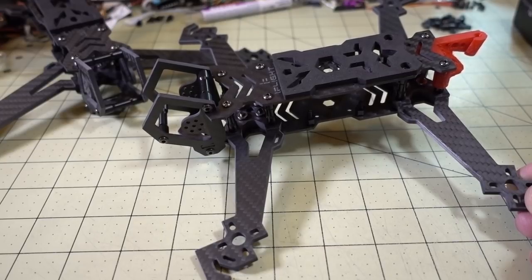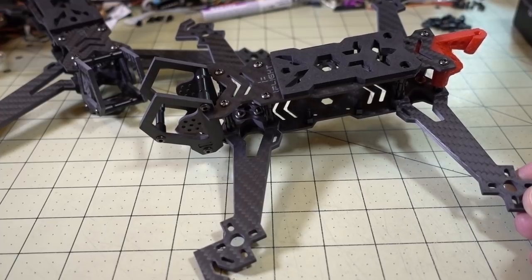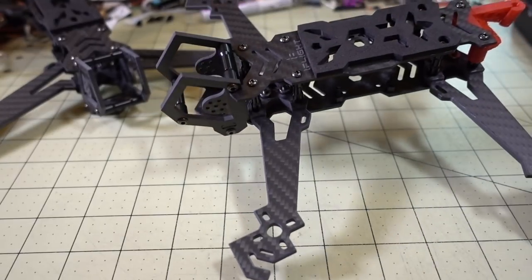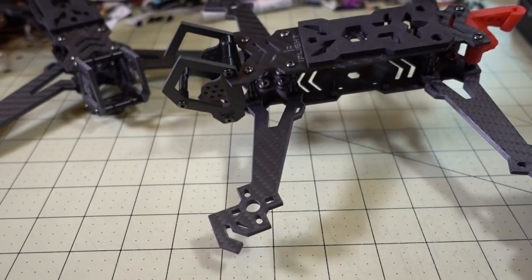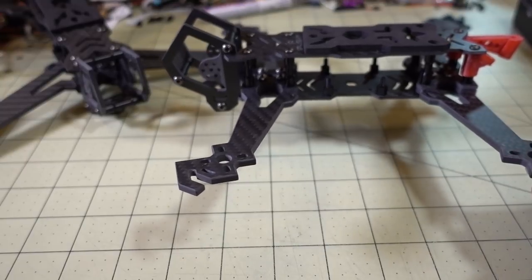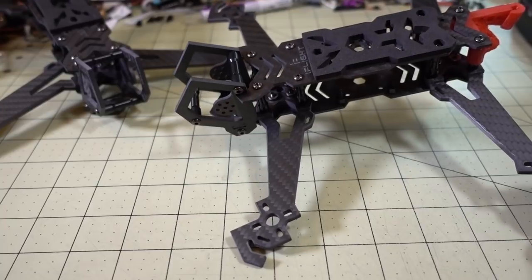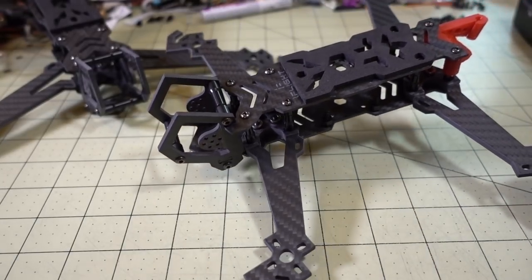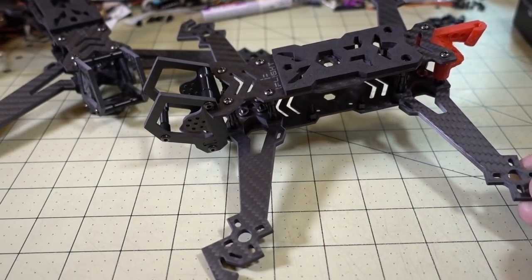That's going to do it for this review of the HL5 and HL7. I'll probably be building the HL5 first since I still don't have props and motors for the 7-inch. I'm trying to keep the 5-inch build as light as possible and will probably use the HGLRC all-in-one flight controller and video transmitter like I used in the chameleon clone build — a pretty similar freestyle setup with a GoPro up front. If you have any suggestions or questions, let me know in the comments below.